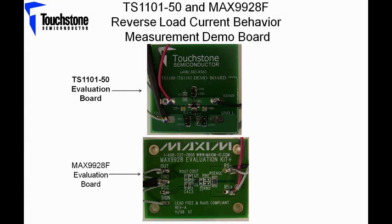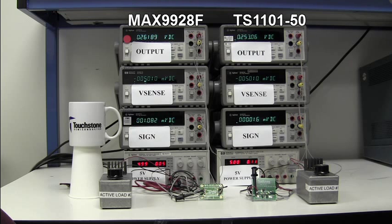Here is a picture of the TS1101-50 and the MAX9928F evaluation boards that are going to be used. Now let's take a look at the circuit in the lab. The setup to the right side is for the TS1101-50 and the setup to the left is for the MAX9928F. The supply voltage is set at 5 volts and the sign output voltage is at 0 volts, indicating that the direction of the current is from the load side connection to the power side connection.